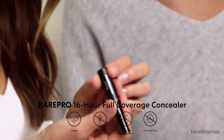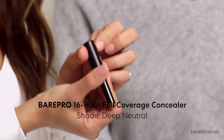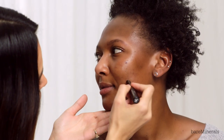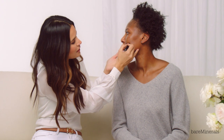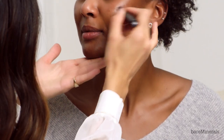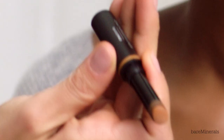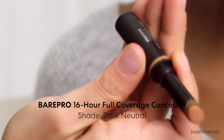To kick off the makeup look, I'm going to start with the Bare Pro Concealer in shade Deep Neutral and just add it into the areas with a little bit of a challenge to even out the skin tone. Then I'm going to go over with another shade called Dark Neutral, which is going underneath the eyes to give a little bit of brightness.